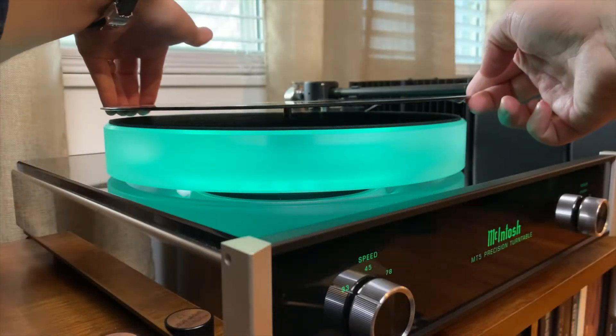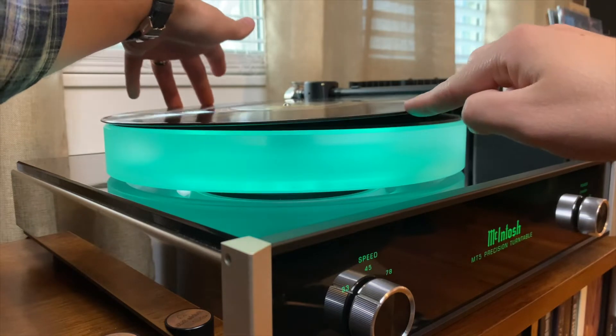Stable 33.33 has developed a product to solve a pet peeve of mine when it comes to record collecting, and that is the center hole being too small. I think we've all come across it — you get a new record or used, you go to put it on your turntable, and it won't fit on the spindle.